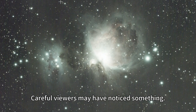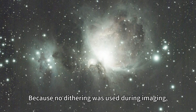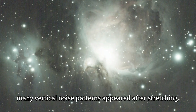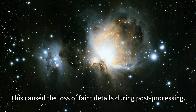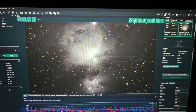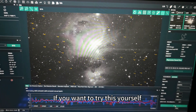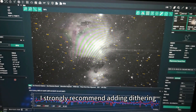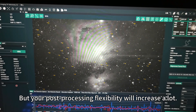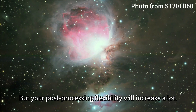Careful viewers may have noticed something: because no dithering was used during imaging, many vertical noise patterns appeared after stretching. This caused a lot of fake detail during post-processing. If you want to try this yourself, I strongly recommend adding dithering. You may lose a few frames, but your post-processing flexibility will increase a lot.